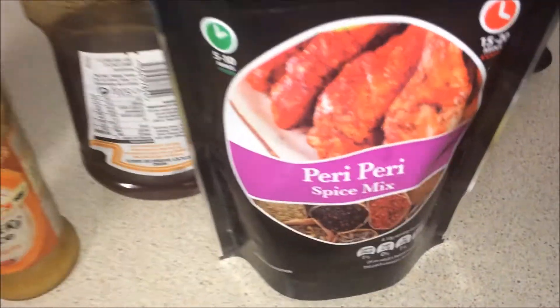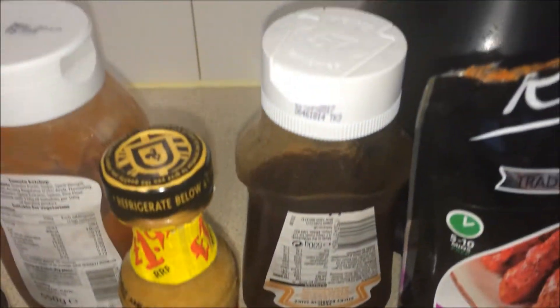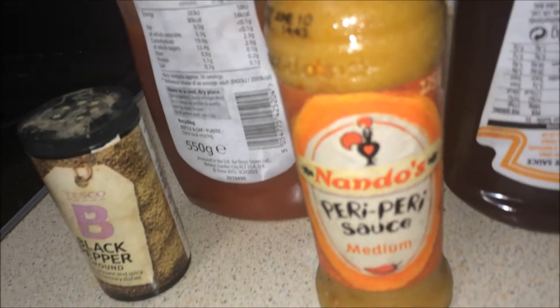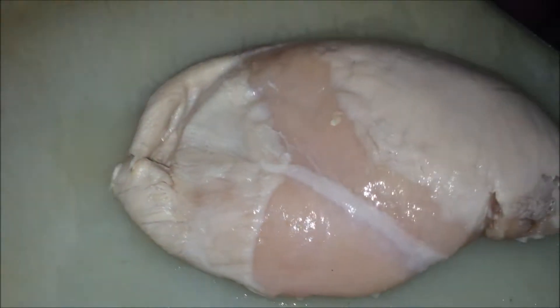I have, as you can see, peri-peri spice mix — it's called Reels from Tesco — barbecue sauce, Heinz tomato ketchup, Tesco black pepper, and the favorite of favorites, Nando's peri-peri sauce.